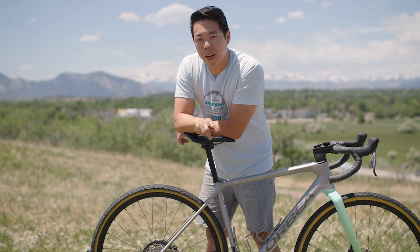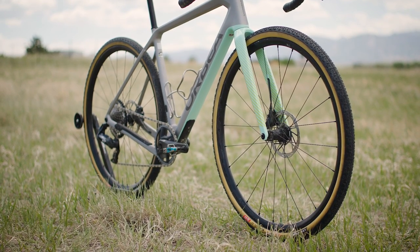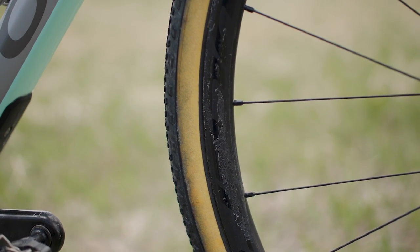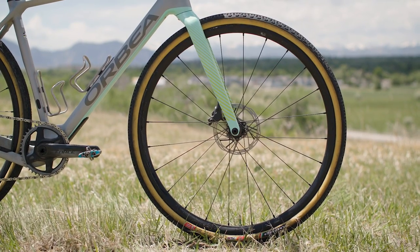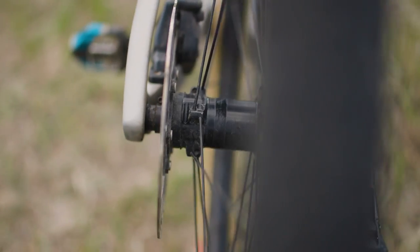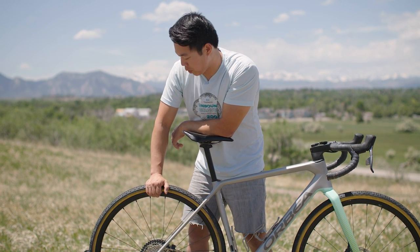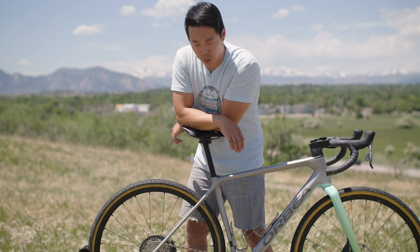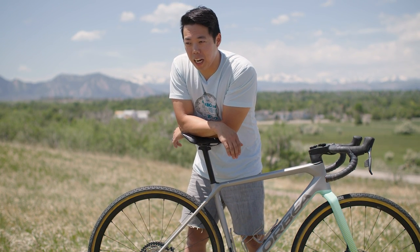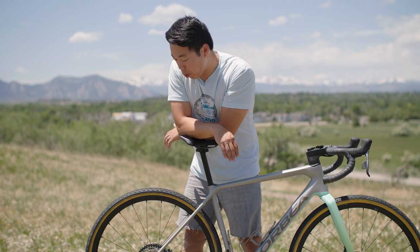Now the last major thing I want to talk about — the thing all gravel nerds really care about — is my wheel and tire setup. The Terra M21 Team comes with Fulcrum Rapid Red wheels. These are aluminum gravel wheels with a 23mm internal width. I think 23 to 25 millimeters is pretty much perfect for wide gravel tires. You do have the option to upgrade to Vision carbon wheels, but I didn't have the time or money, so I ran these — and they worked great for Unbound. I rimmed out a lot, and usually I'd be freaked out, but with aluminum I kind of just didn't care — and that was pretty liberating.